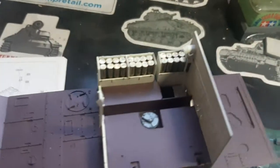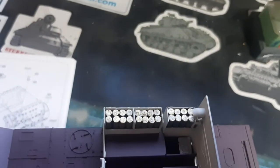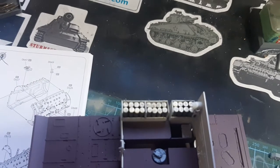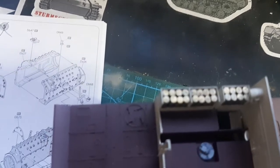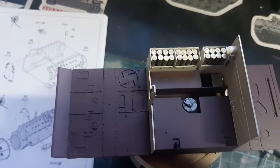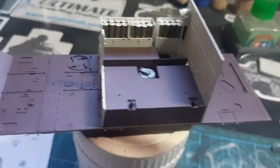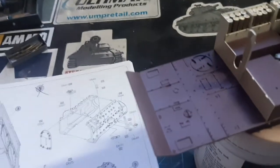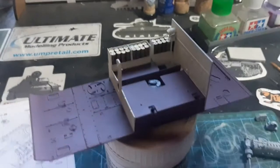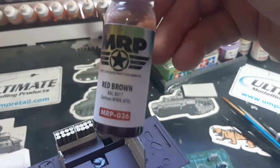What I've done so far — I've started on the interior. All those shells have been undercoated in black and then top-coated with MIG brass. They've all got tiny little decals on the top — I assume that was so the crew could make out what shells they were. It's coming along nicely. I've painted the bottom in MRP red-brown, which is a lacquer-based paint, pre-thinned.